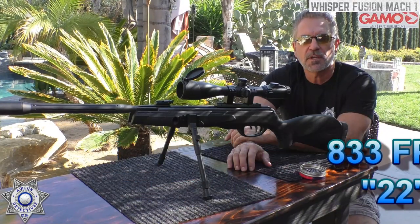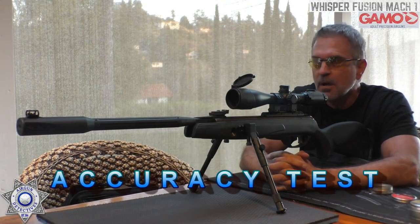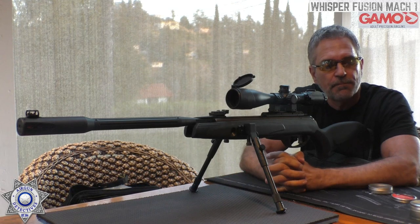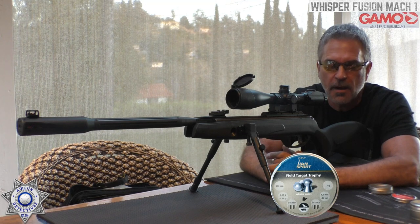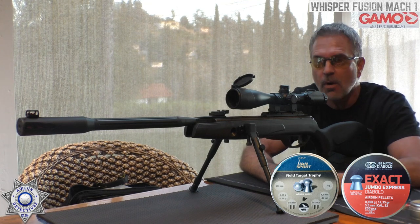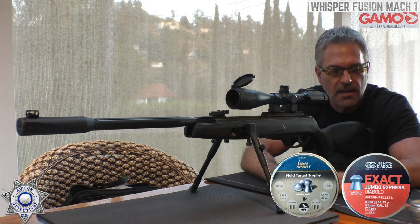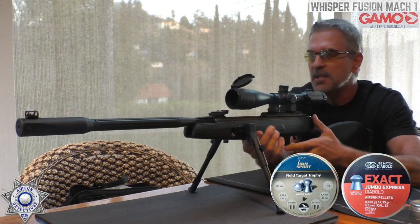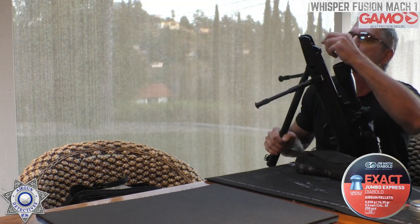Let's test the Gamo Mach 1 for grouping. The two best pellets in this rifle are the H&N Field Target Trophy at 14.66 grain — the ones that work really well in the magnum rifles too — but I also discovered the JSB Exact at 14.35 grain seems to work quite well. In my practice shooting prior to this, the JSBs were grouping slightly better, so let's shoot the JSBs.